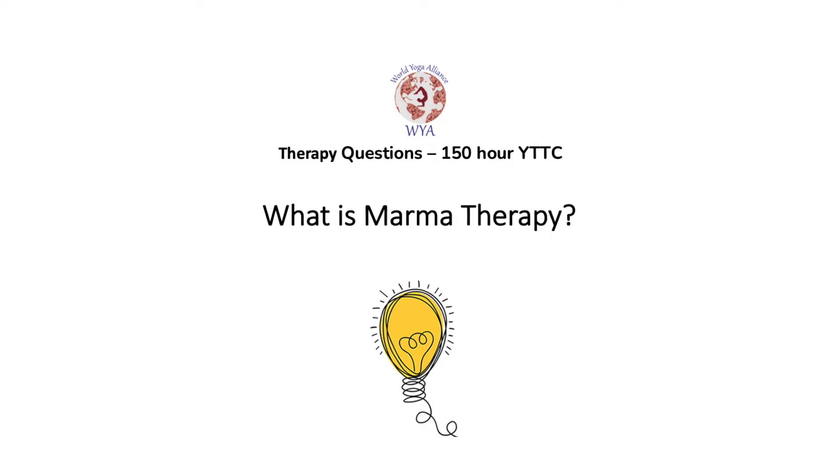Question three: What is Marma therapy? Marma therapy is a very unique self-treatment method from Ayurveda that teaches us how to press specific unique points on our body to create blood flow under the skin in particular parts. With knowledge of Marma therapy, everyone can be their own doctor.